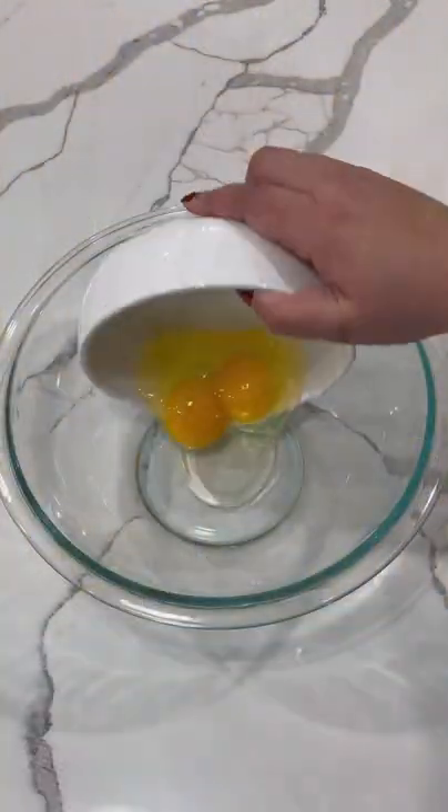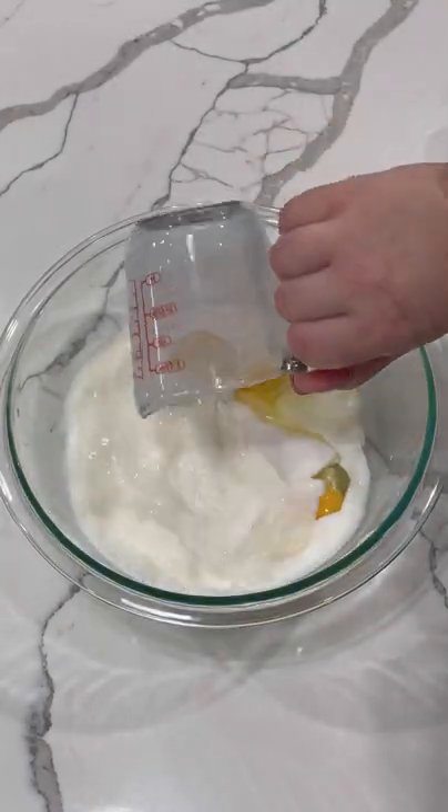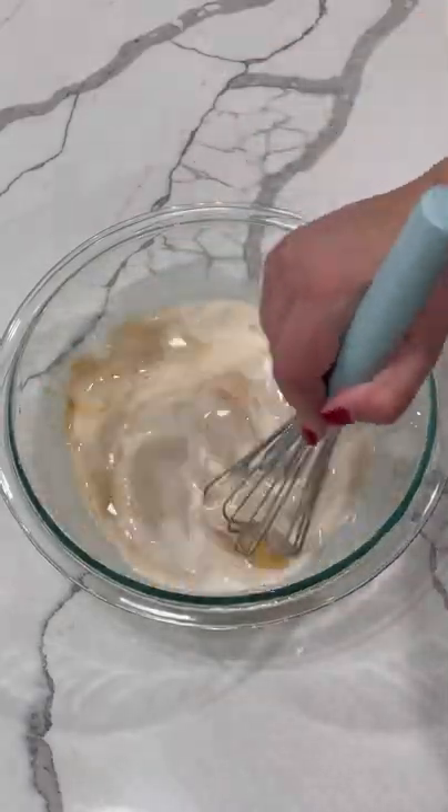It goes back in the oven for another 10 minutes, and then you're gonna whisk together two eggs, one cup of sugar, one cup of milk, and two teaspoons of vanilla. This is the custard.